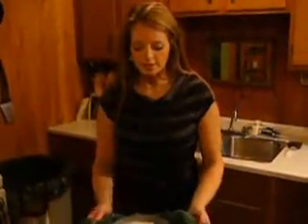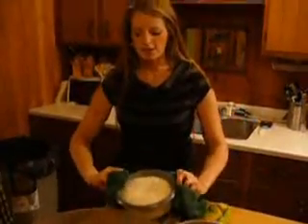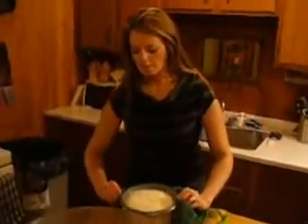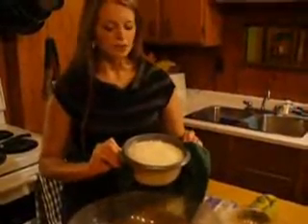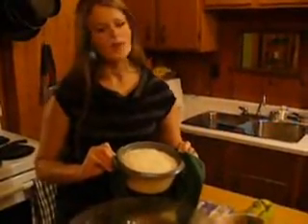So my rice is finished cooking. What I'm actually going to do is whip it over into this bowl. And again, lots of people who make this are always like, oh, you need it...